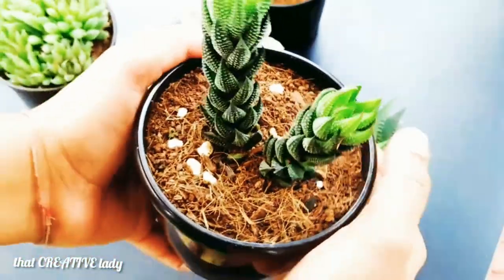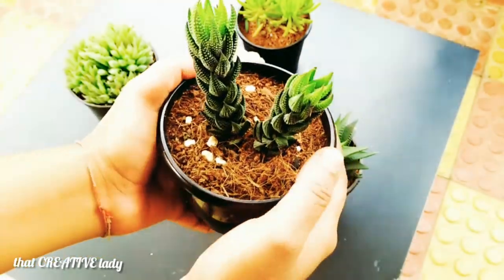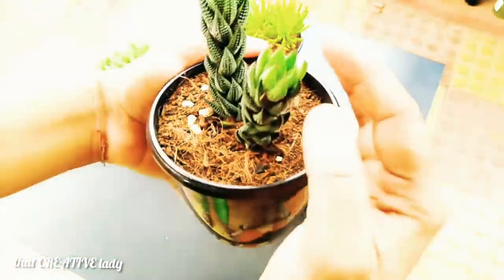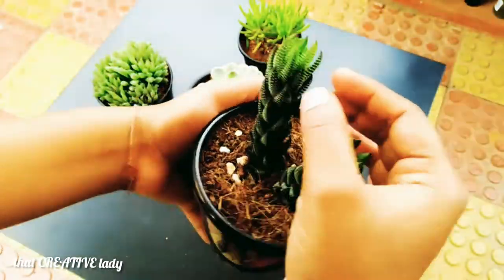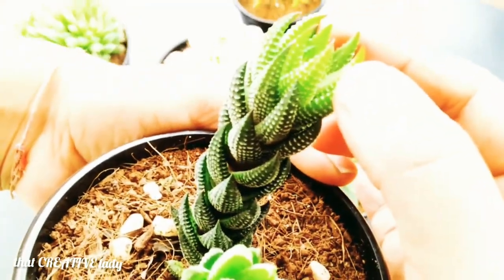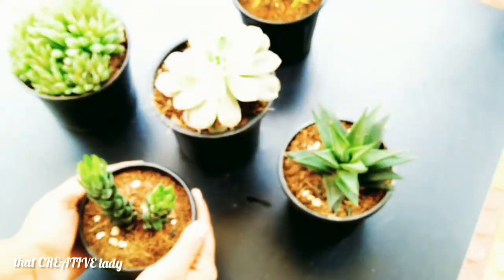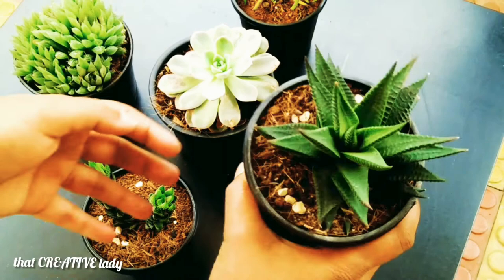It is a small, low-growing plant that forms rosettes of fleshy green leaves covered with white warts or bands, giving them a distinctive appearance. It is very easy to grow like other succulents. These plants also appreciate bright light, adequate moisture in summer, and dry conditions in winter.